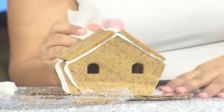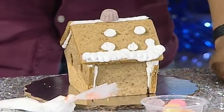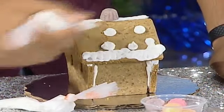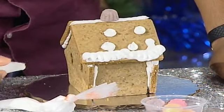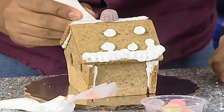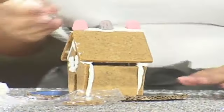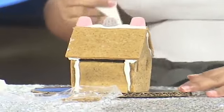Please let our viewers know, Wendy — gingerbread houses, they're not just for kids, right? No, adults can enjoy this as well! It's fun for the whole family — anyone can join in. Oh my god, that's so beautiful, thank you!